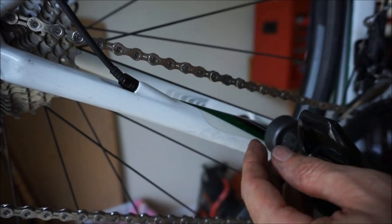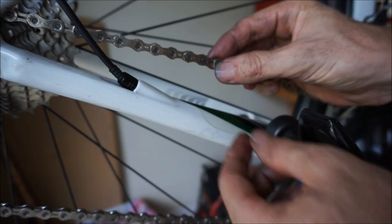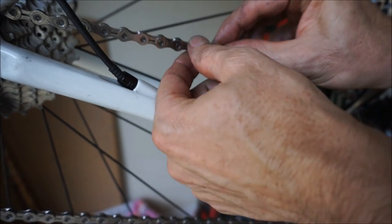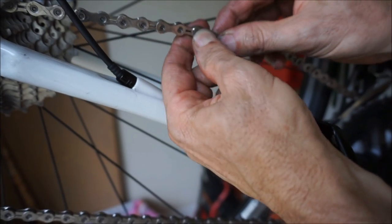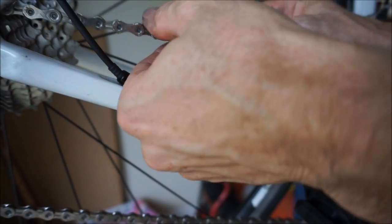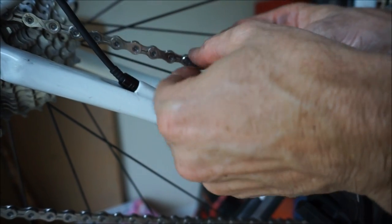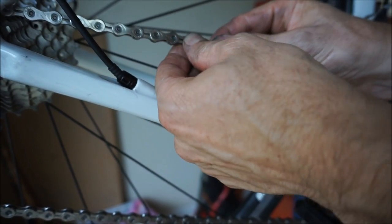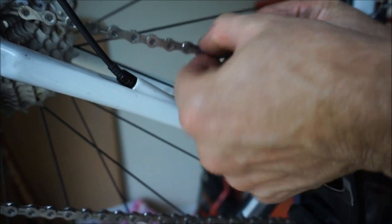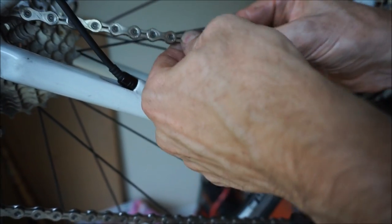Now if you did this with a Shimano, sometimes the link is a little stiff. What you'd want to do is right where that new pin is, just take the chain and kind of bend it back and forth to make sure the link is really smooth. With a master link you don't really have that issue, but if you're installing it with a pin you would. Just bend it back and forth until it loosens up.